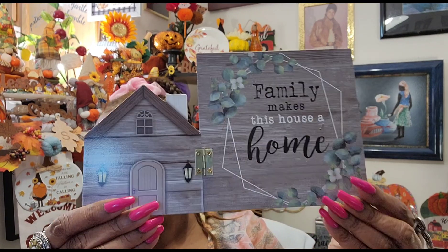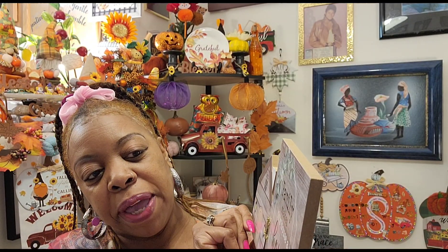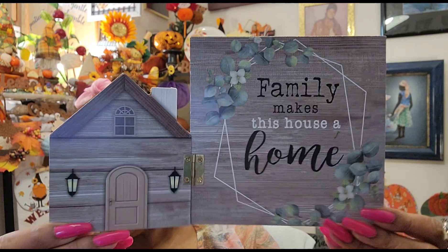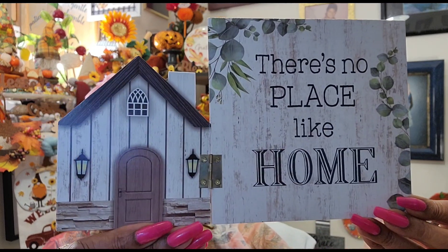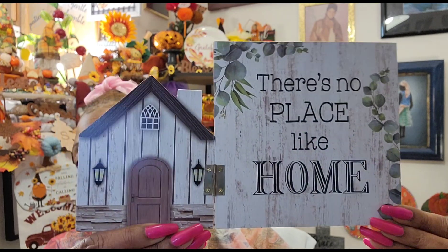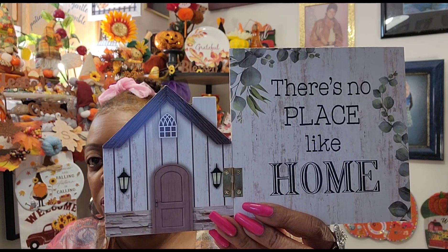I didn't need these, but they were so darn cute. I've seen them floating around in other people's hauls. These are home decor pieces that open up like this. One says 'family makes this house a home' — isn't that beautiful? And then they had this one that says 'there's no place like home,' and this one is definitely mine. I hear myself say it all the time — this is my happy place. They're table decor by Green Bar International.